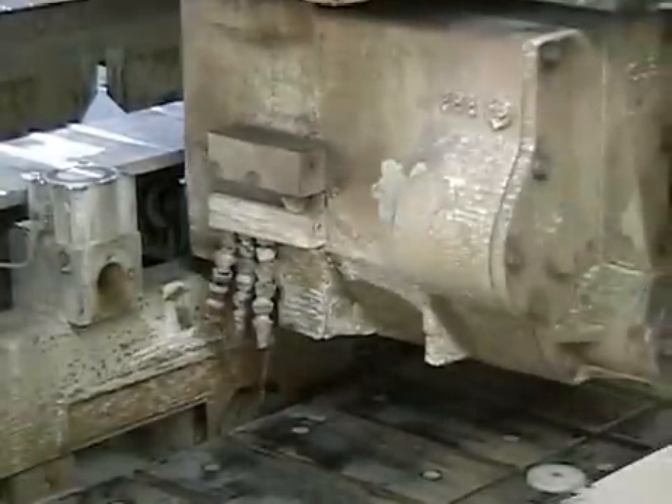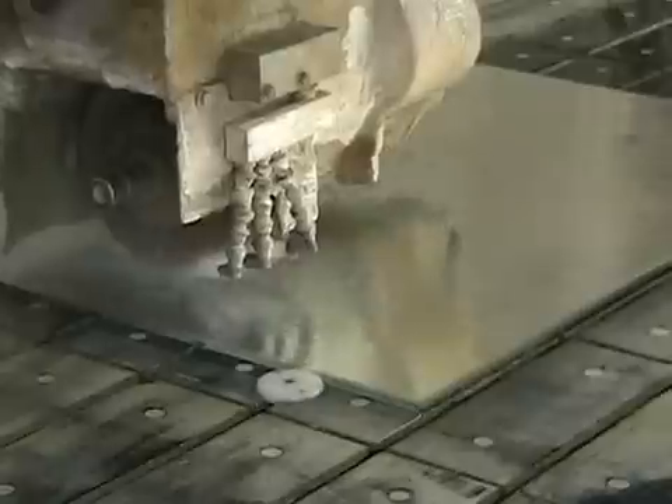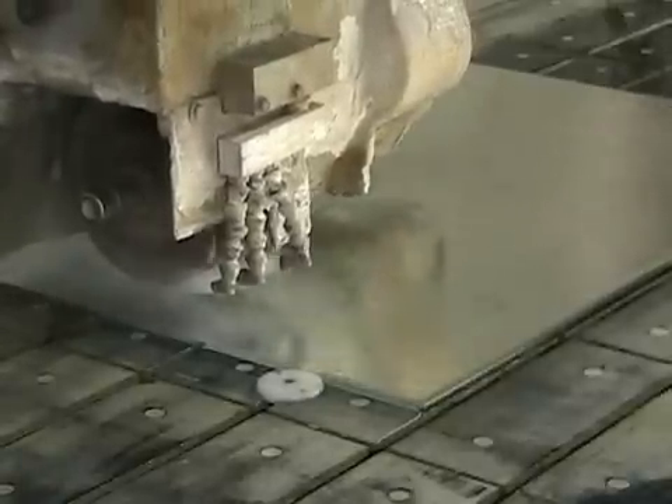After the entire design has been engraved, the machine selects a polishing wheel and goes over the whole design, removing any sharp edges and giving the design a nice, smooth appearance.